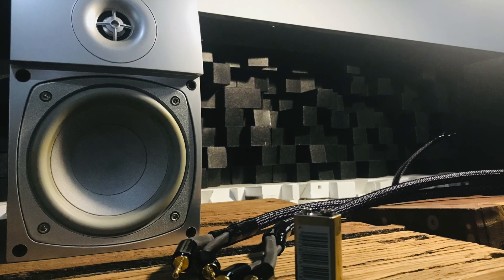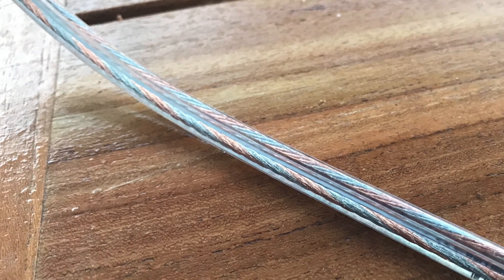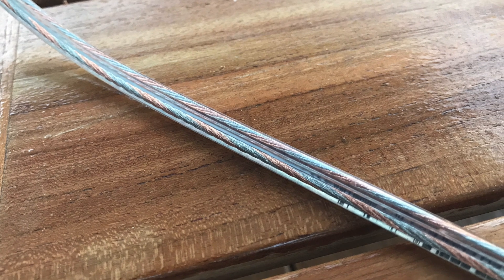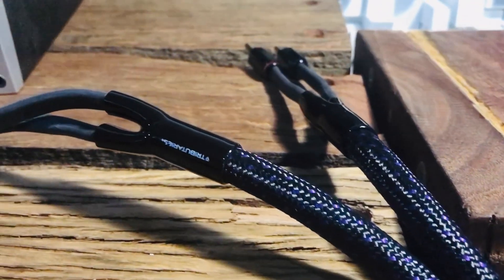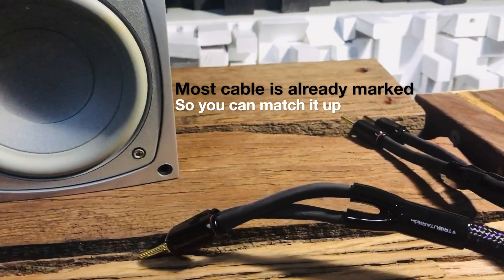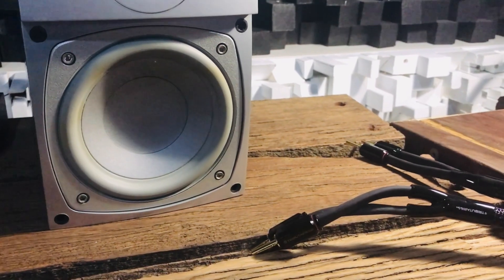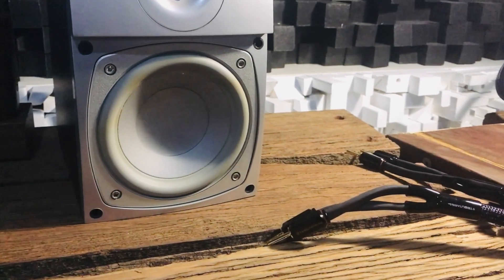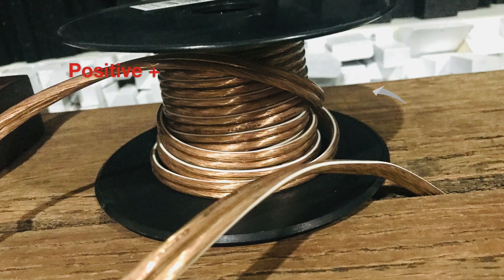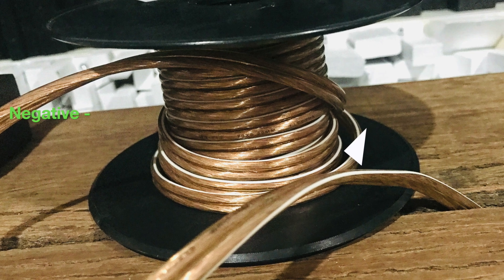Here's a quick tip on speaker polarity — if you have speaker cable that is not well marked for positive and negative, most cable would normally have a line down one side, so you can mark that side as positive and the other side as negative, or vice versa.